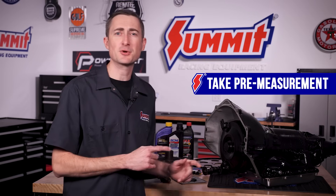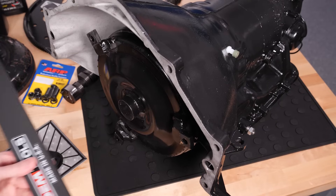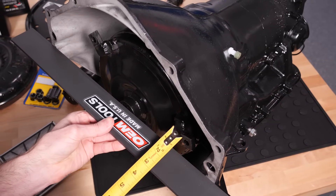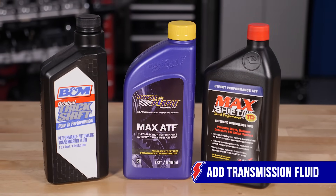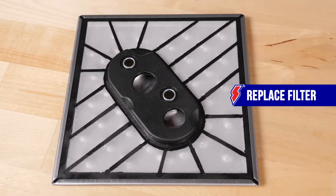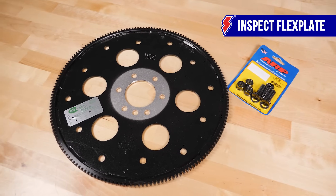Before we get started troubleshooting, let's go over a few installation tips to help avoid problems in the first place. First, before you install your new converter, take a pre-measurement for reference purposes to ensure proper engagement. To do this, place a straight edge across the front mounting surface of the transmission and measure back to the original torque converter. This measurement should be the same with the new torque converter. You will next want to add one quart of transmission fluid to help pre-lube the bearings inside your new torque converter. You also want to replace the transmission filter if you haven't done so already. Also inspect and replace the flex plate at this time as well.